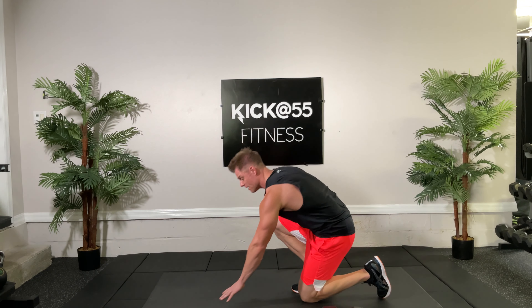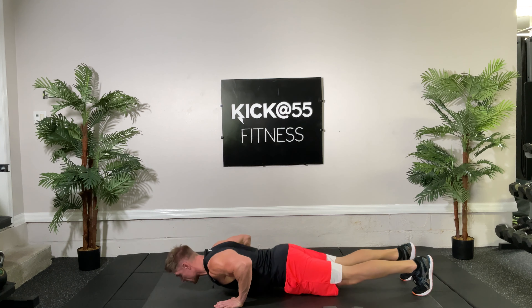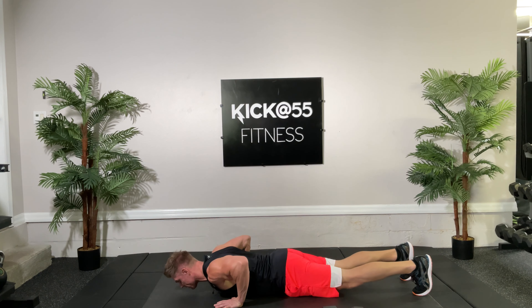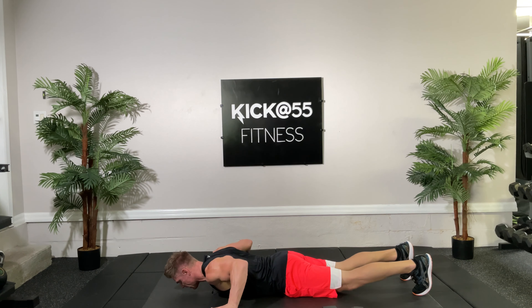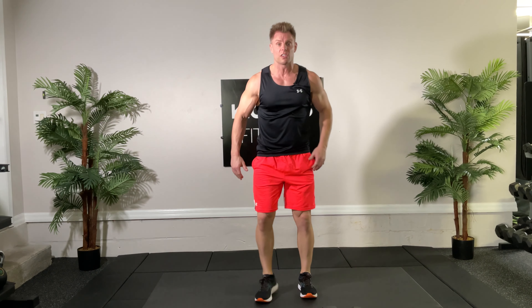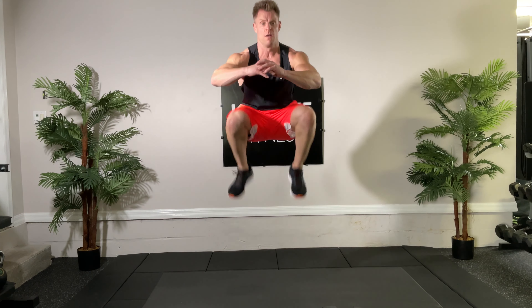Hand release push-up five times — go all the way down to the floor, lift your hands up, then come back up. It practices a deep range of motion for your push-ups. Five times — here's number three, down, four — good, down, lift the hands up and push up, five. Last one is the tuck jump — lift your knees up as high as you can. One, two, three, four, and five. Very good.